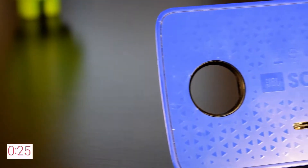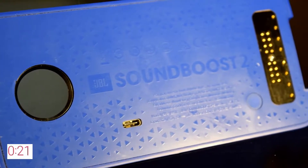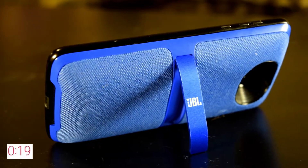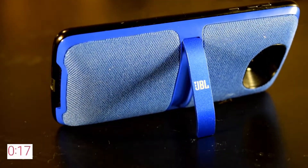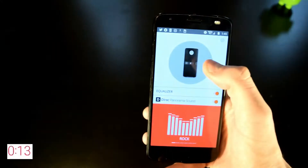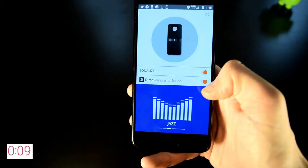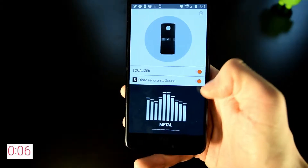The Soundboost 2 can give you up to 10 hours of battery life with its built-in battery and has easily lasted me throughout the day. I also love the fact that it comes with a built-in kickstand and has a splash-proof coating that can handle some rain. The JBL Soundboost 2 app is a good app to have to enhance sound, especially since it has DRack panorama sound which brings a more immersive experience and clarity. At $60, I would recommend this to anyone who wants more from their smartphone speaker, and that includes speakerphone for phone calls.